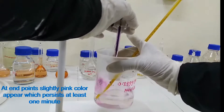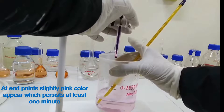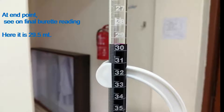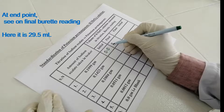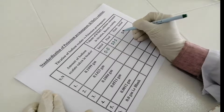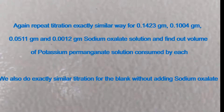At the end point, a slightly pink color appears which persists for at least 1 minute. See the final burette reading — here it is 29.5 ml. So 0.1999 g sodium oxalate solution consumes 29.5 ml potassium permanganate solution. Repeat the titration in exactly the same way for 0.1423 g, 0.1004 g, 0.0511 g, and 0.0012 g sodium oxalate solutions, and find out the volume of potassium permanganate solution consumed by each.